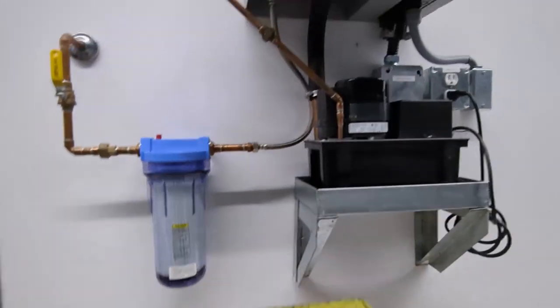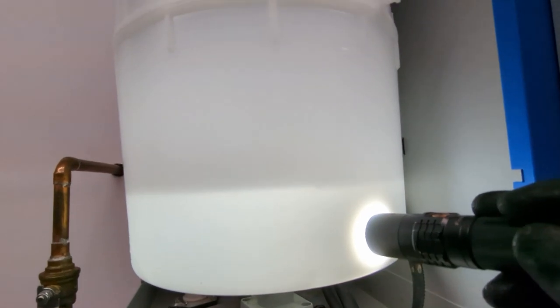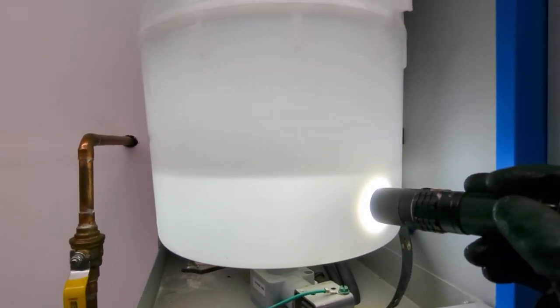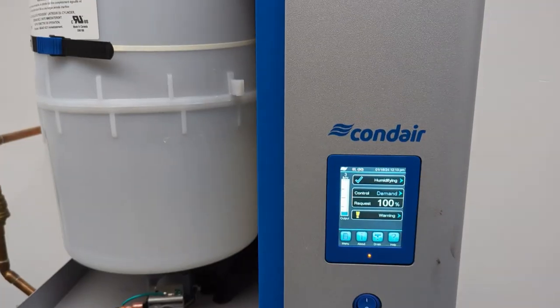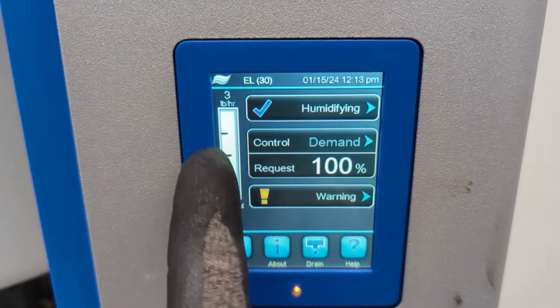Now the pot will fill with water — it'll just keep filling and filling, and it'll tell you that it's filling right there. It's kind of slow, and then once it's done it'll start humidifying, just like that. It shows you on the left-hand side how much it is humidifying.